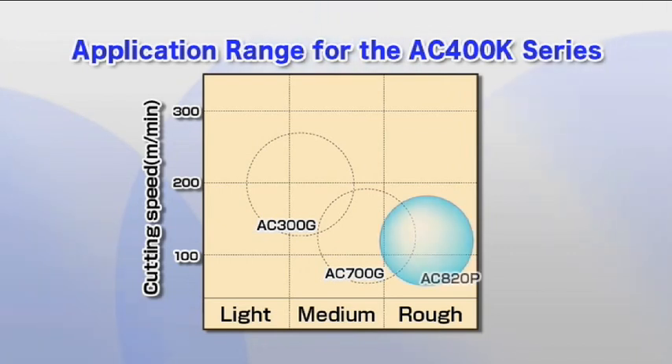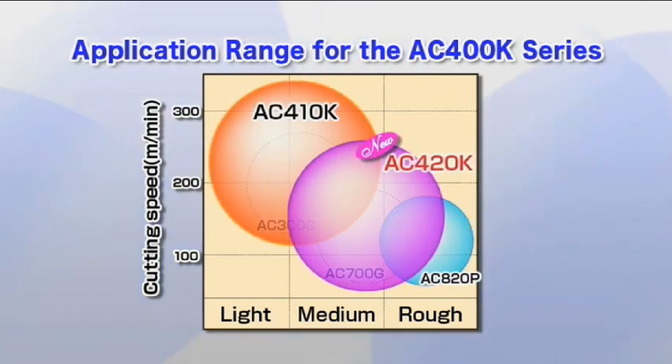As a result of the new and improved technology, the AC410K can cover continuous to light interrupted cutting, while the AC420K can cover light interrupted to heavy interrupted cutting.